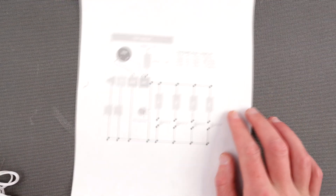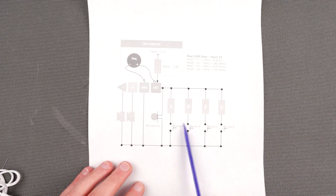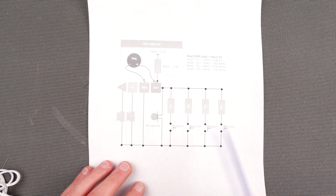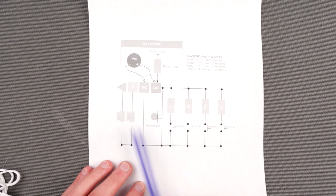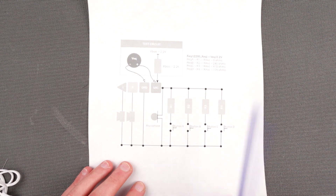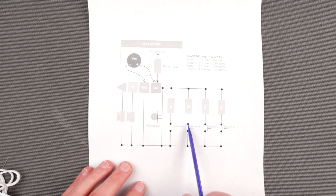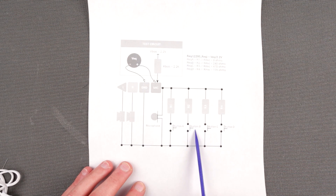Before we actually do something, let's talk about theory. This is a schematic taken directly from the Google website. This is essentially a schematic of a headset with 2 speakers, 1 microphone, and 4 buttons. In our particular case we need only 2 buttons — button B and button C — which correspond to volume up and volume down.